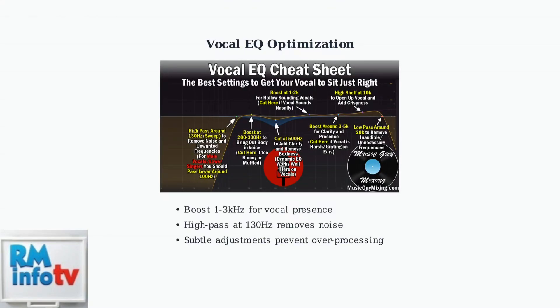Focus on mid-range frequencies between 1–3 kHz for vocal presence, apply high-pass filtering around 130 Hz to remove unwanted low frequencies, and make subtle adjustments to enhance clarity without over-processing.